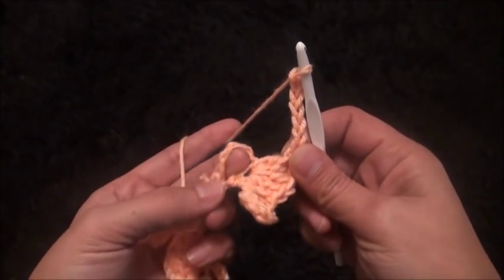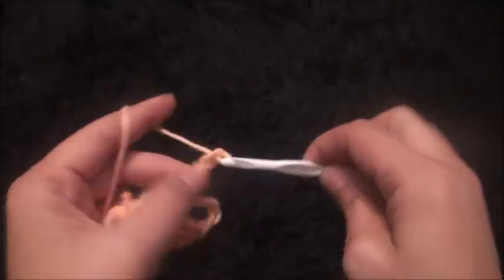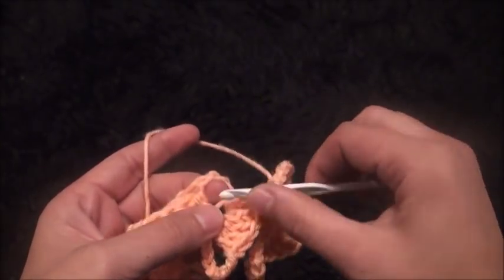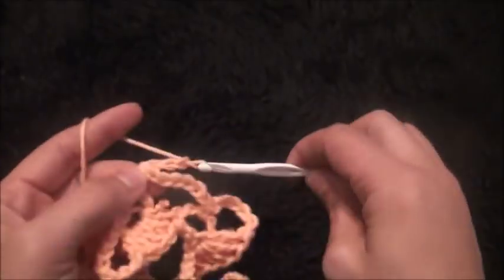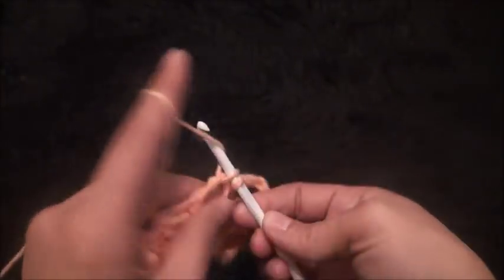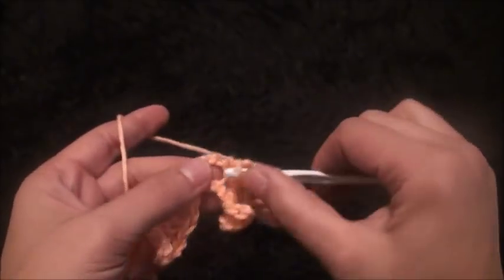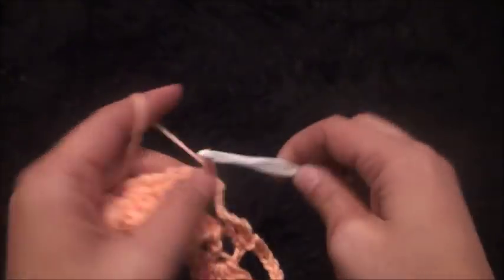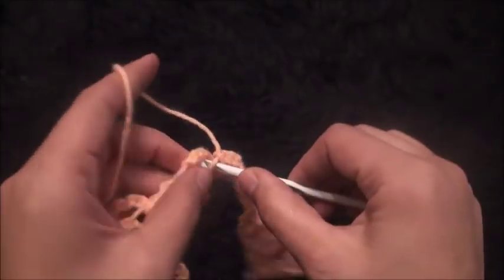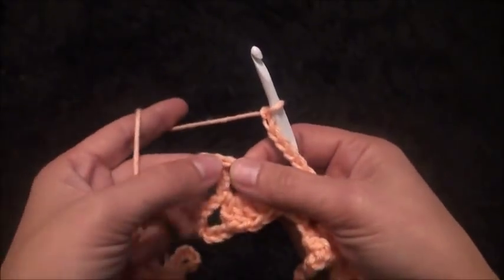Then right here through this five-chain loop I'll make one single crochet, chain seven. Through this next five-chain loop I'll make one single crochet, chain seven. Through this next five-chain loop I'll make one single crochet, chain seven. Through this next five-chain loop I'll make one single crochet, chain seven.